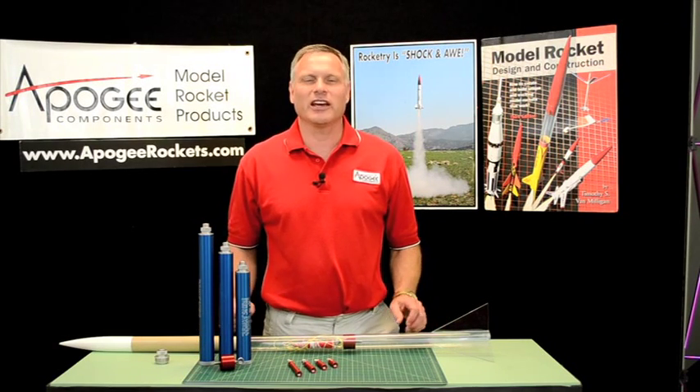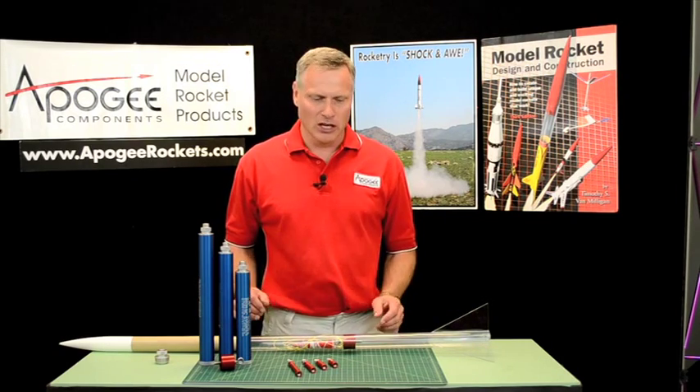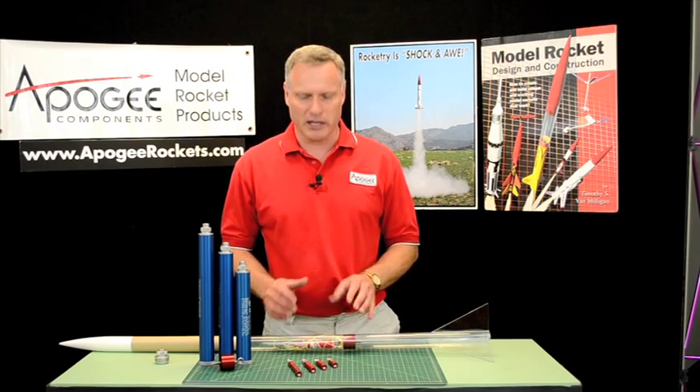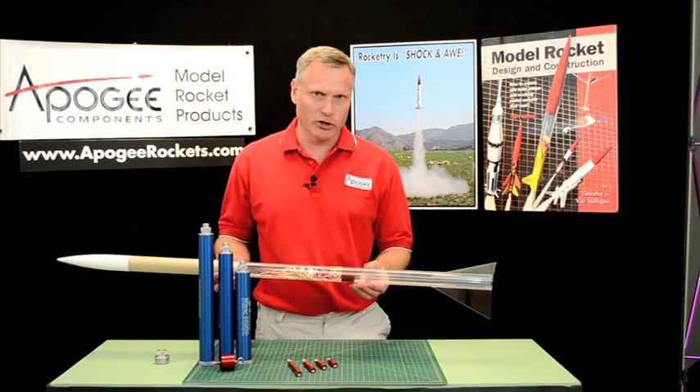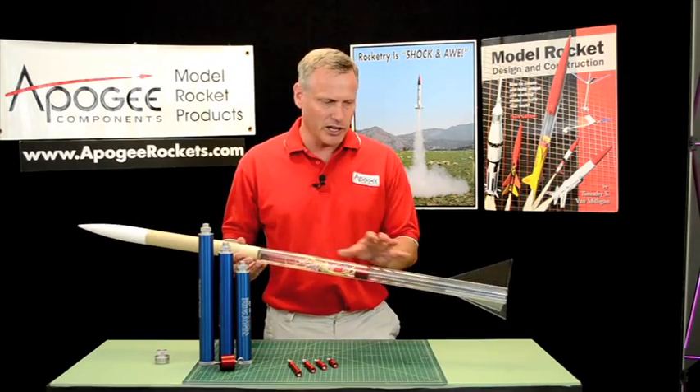Hi, I'm Tim Van Milligan. Today I'd like to talk to you about motor extensions. You're probably asking, what is a motor extension? Well, they're only used on minimum diameter rockets. I've built a clear minimum diameter rocket here so you can see what's going on. This gives you the lay of the land.